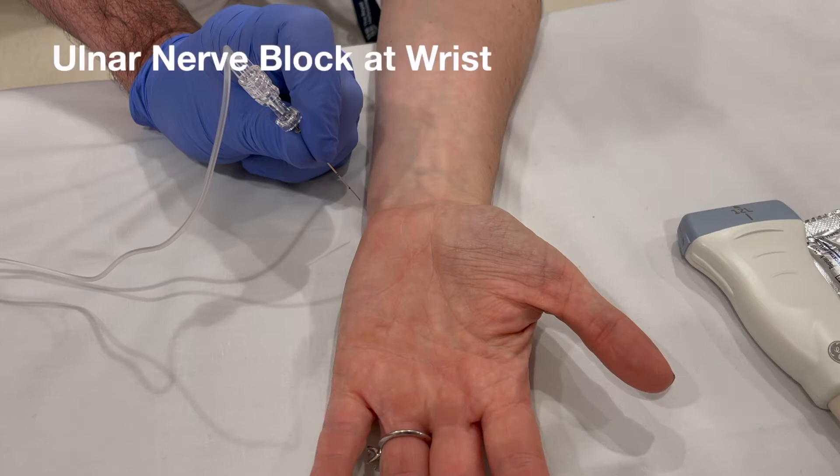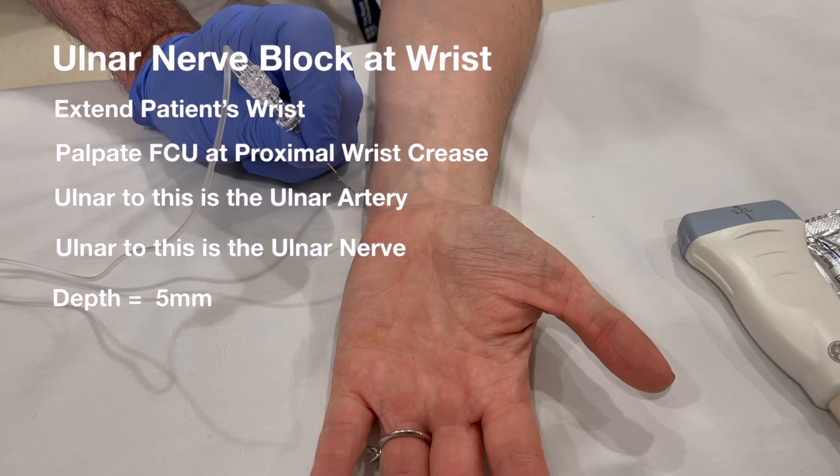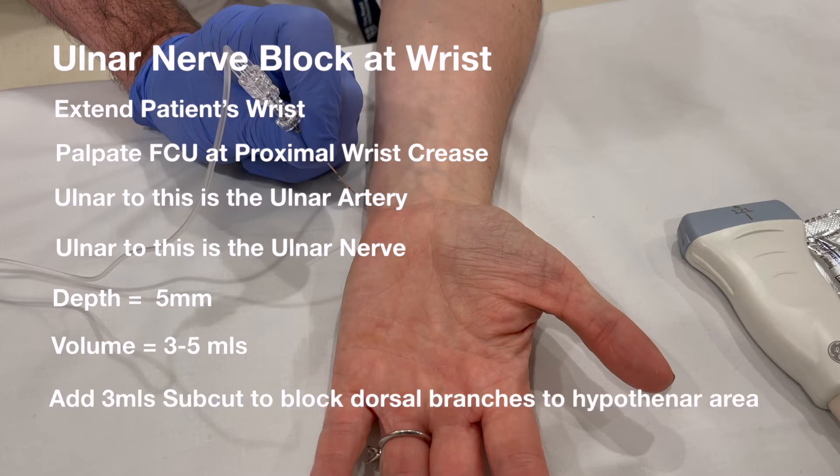So the ulnar nerve block at the wrist: extend the patient's wrist, palpate the flexor carpi ulnaris. Ulnar to this is the ulnar artery, and ulnar to that is the ulnar nerve. Go in to a depth of five millimetres with a volume of about three to five mils, and add three mils subcutaneously to block the dorsal branches.